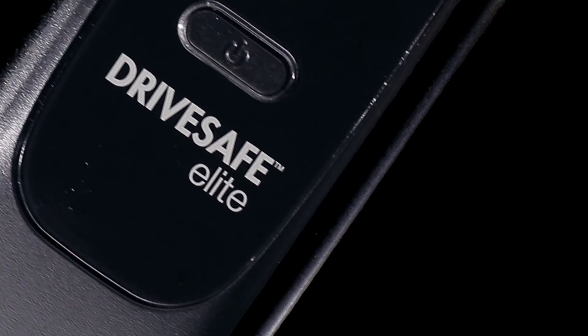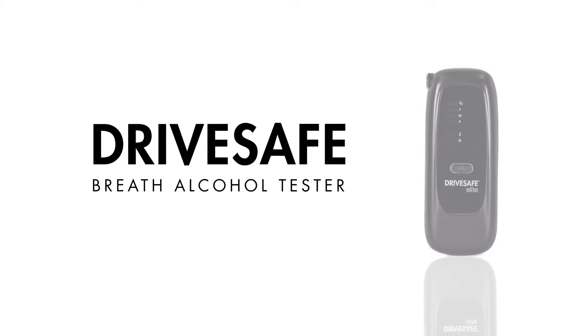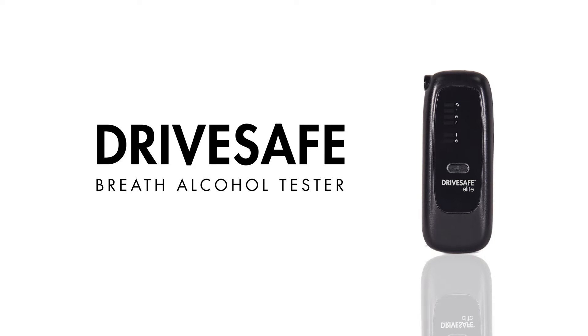Designed for convenience, ease of use, and accuracy, the DriveSafe Elite Bluetooth is a compact and sleek handheld breath alcohol tester that can be used with or without a smartphone.